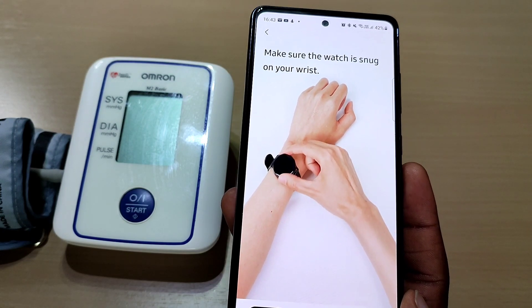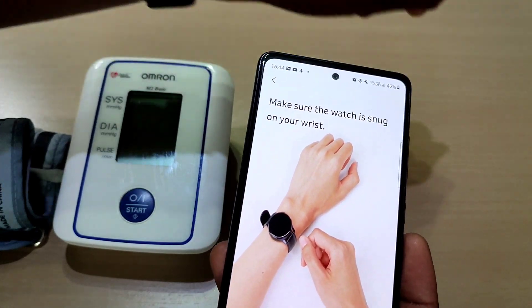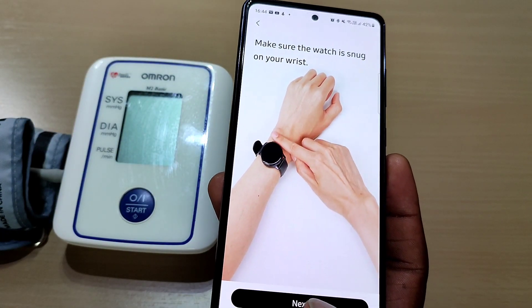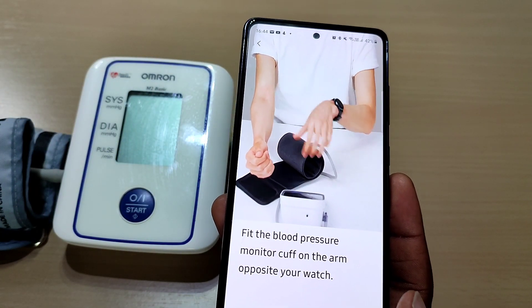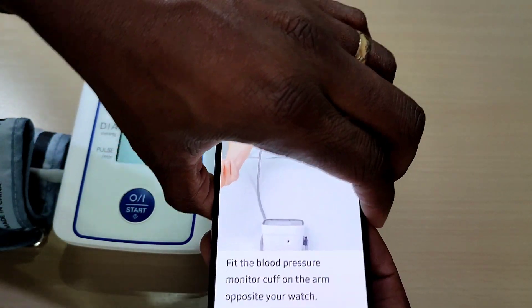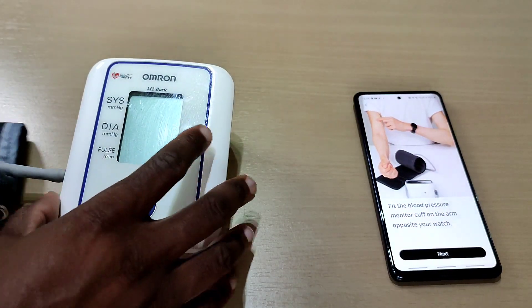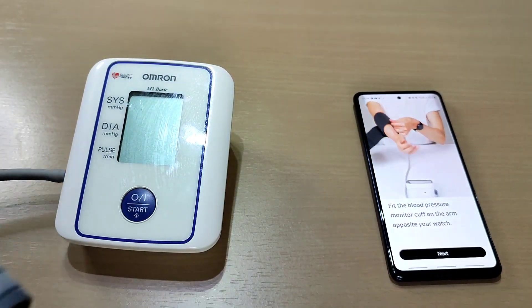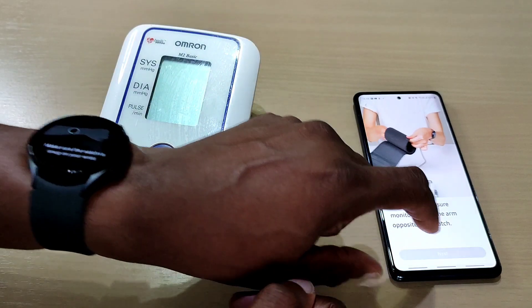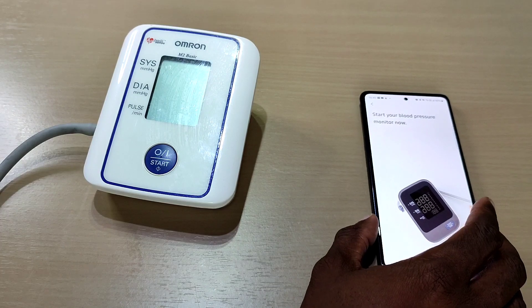Make sure the watch is snug on your wrist — yep, that's pretty snug. Flip the blood pressure monitor cuff on your arm opposite your watch. Put the cuff on and start your blood pressure monitor now.